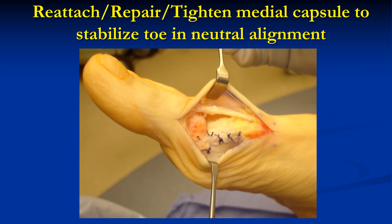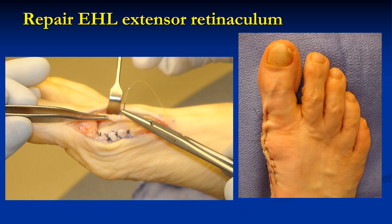Then repair, reattach, or tighten the medial joint capsule to stabilize the toe in neutral alignment, which might require a couple of drill holes through the bone on the medial edge of the proximal phalanx. Then repair the EHL extensor mechanism and retinaculum, and then close the skin.